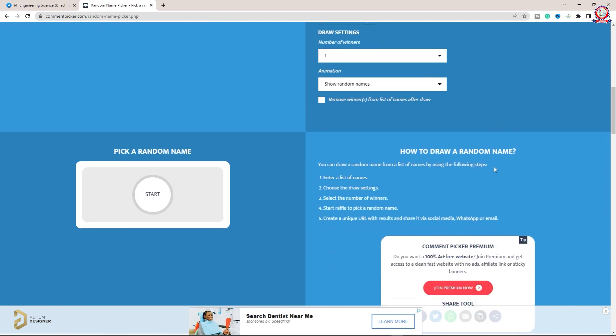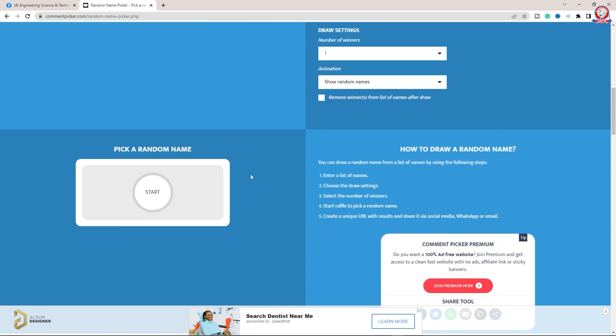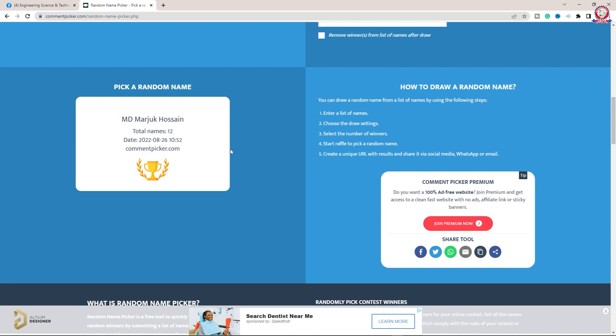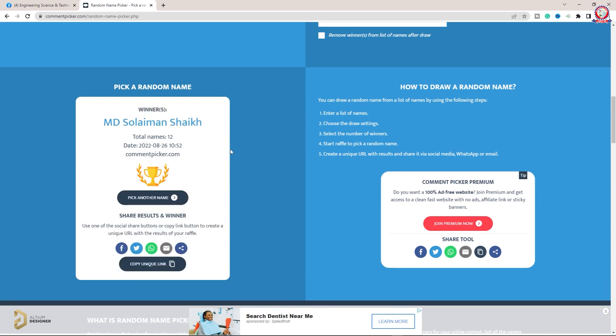We have got a winner. Today's T-shirt winner is MD Sulaiman Shack. I have recently been contacted via our Facebook page, and I will message the winner our address and location.